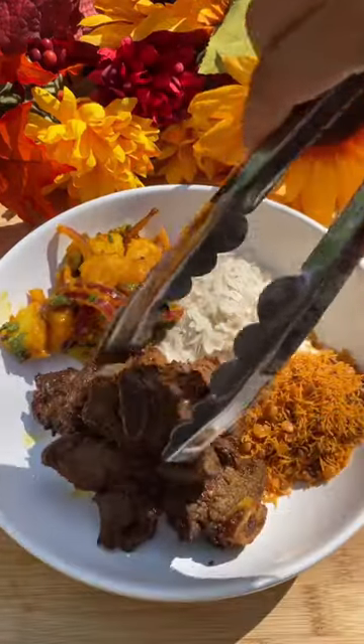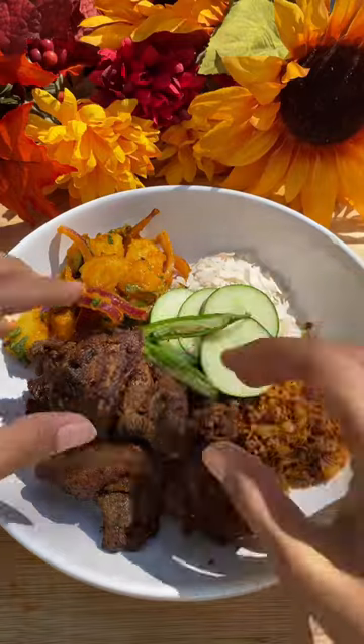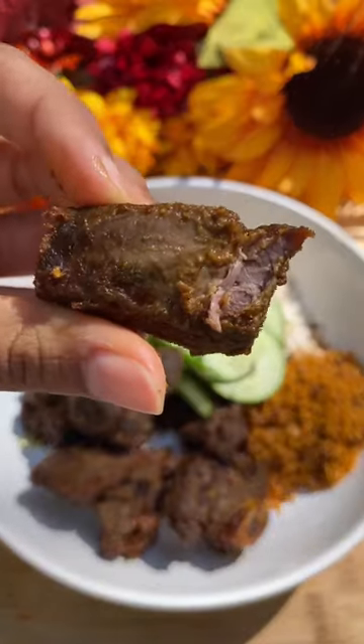Serving kebab today with everyone's favorite alu ko achar and flattened rice. Happy cooking, Mayalu!